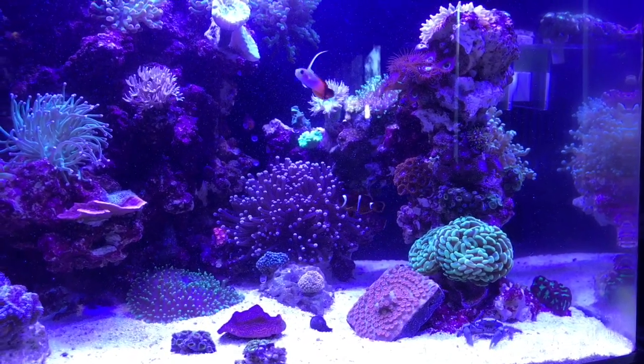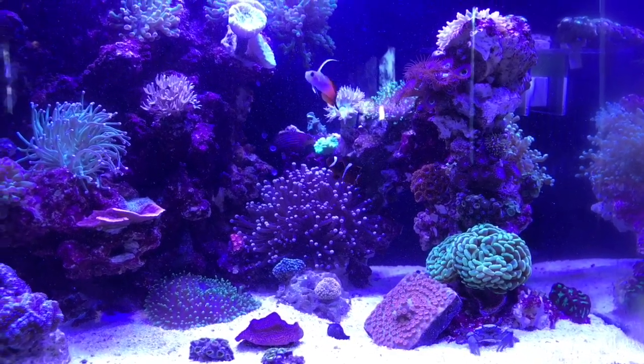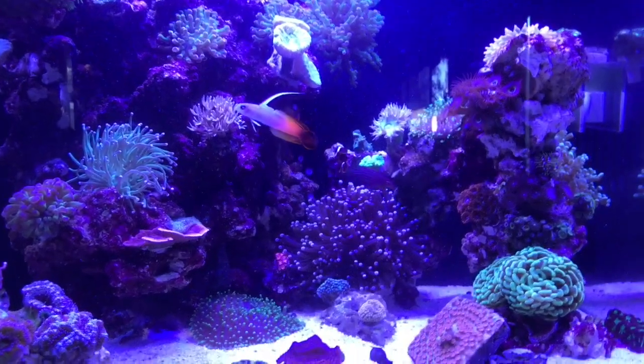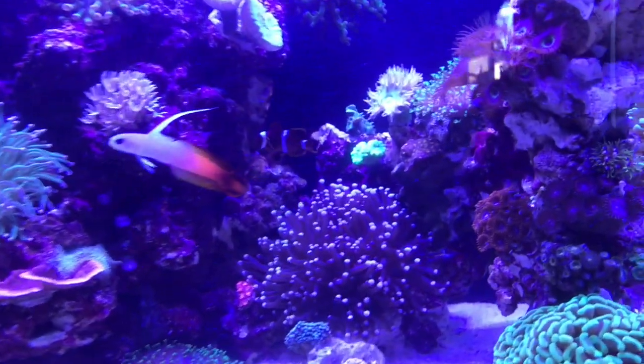He's probably just checking out the neighborhood. This is perfectly normal for a clownfish to do, and he will more than likely return to his anemone in a few minutes.